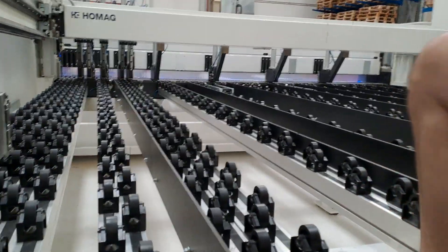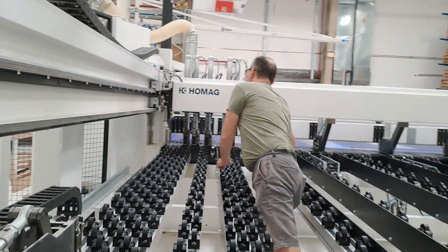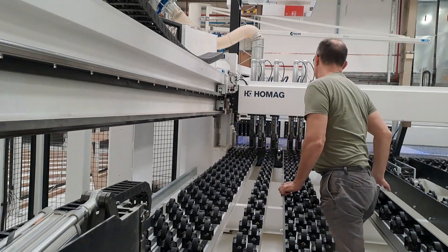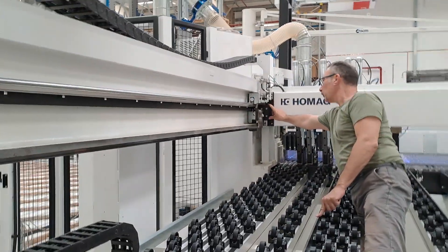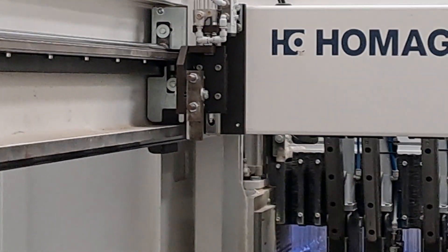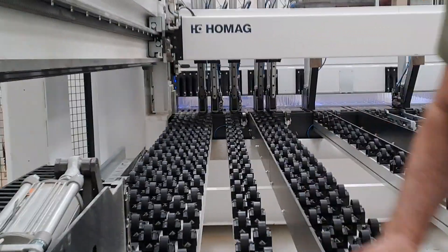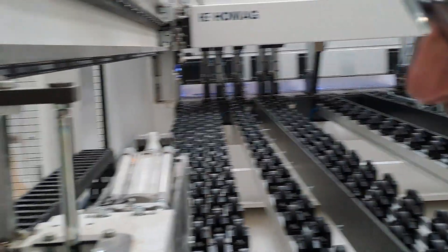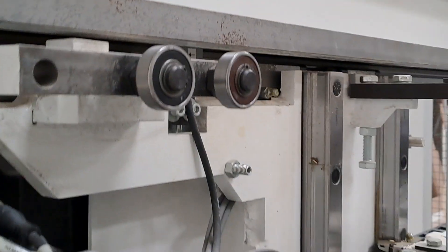There is another one down here — there is a linear guide over here on the bottom. Here is another greasing point because there are three: one from the front, one from the back, and one from here. This unit is built for three linear bearing blocks.